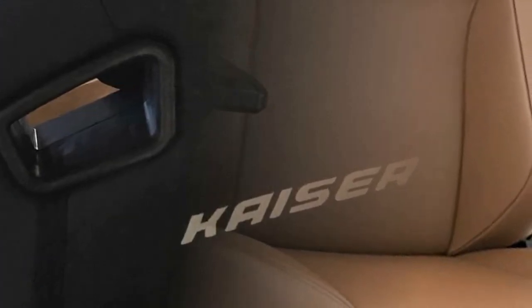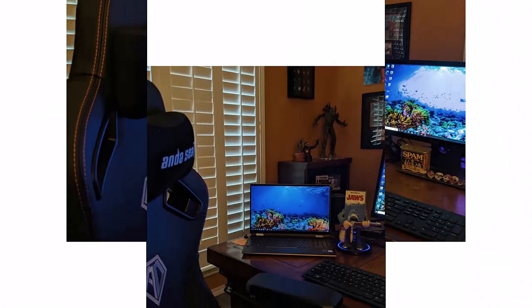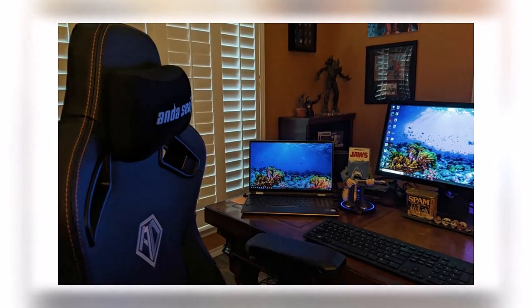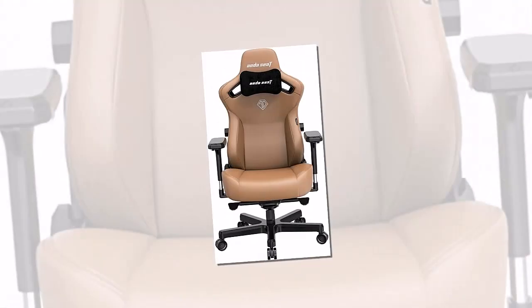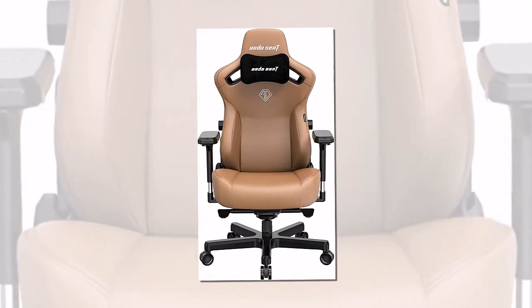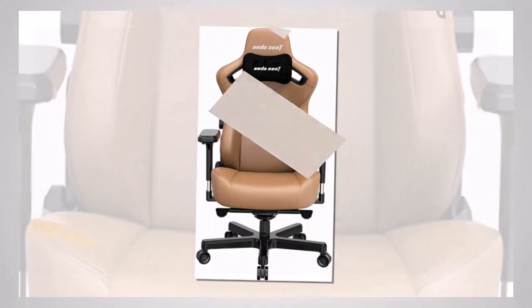With its built-in lumbar support system, easy magnetic assembly process, magnetic neck pillow, and all the features for adjustability, this may just be my favorite chair. While the price tag may seem hefty, you are getting an incredible bang for your buck, and the extra ergonomic support and comfort will be worth it during long gaming sessions.